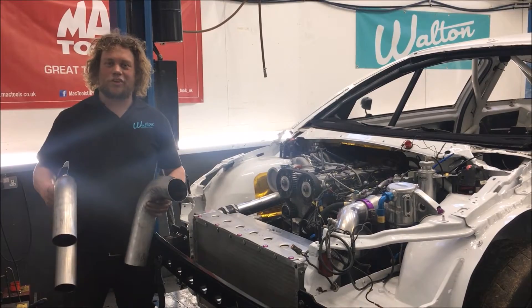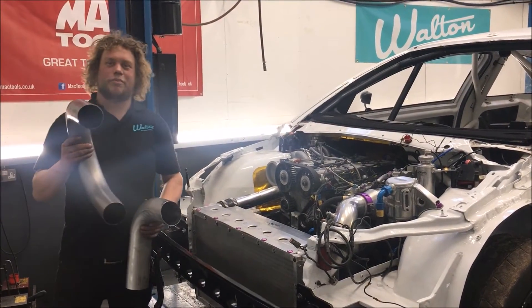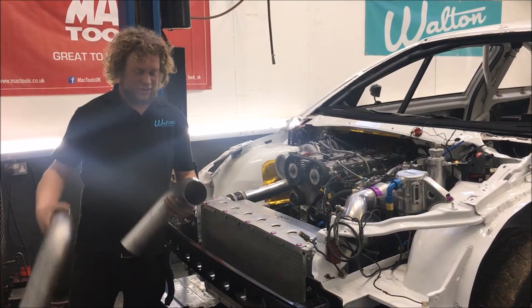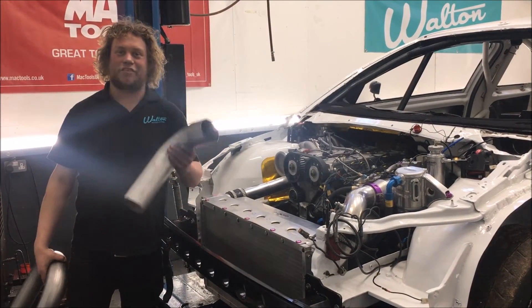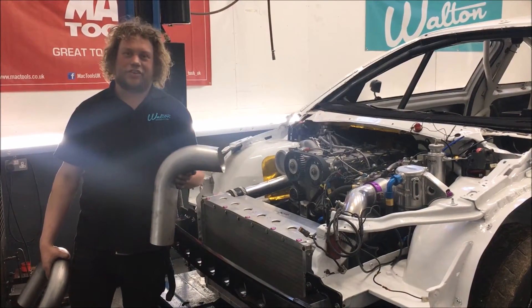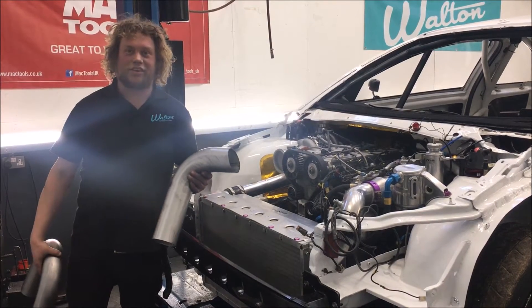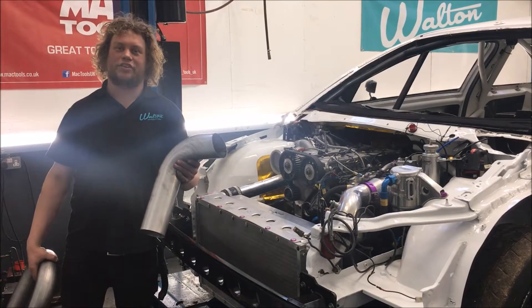With all that power, it brings a lot of heat. Usually, we make our exhaust systems out of stainless steel. On this car, we're going to have to make it out of Inconel. Inconel is a nickel-based alloy which, although it looks very similar to stainless, can stand much higher temperatures.